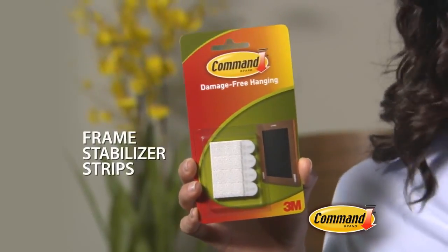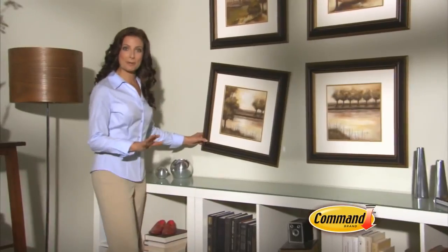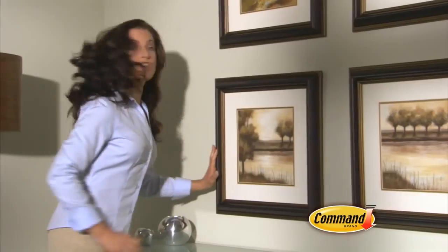If you're tired of crooked pictures, get these Command Frame Stabilizer Strips. Apply them to the bottom corners and your pictures will always stay straight, no matter what.